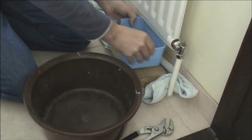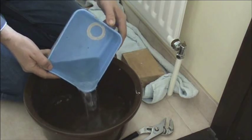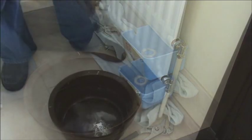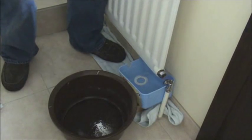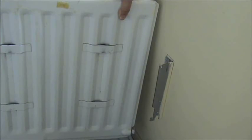As the tub begins to fill, just re-tighten the nut and drain into a suitable bowl. Once the radiator is drained you just need to undo the other end and the radiator will just lift off. It may still have a small amount of water in, so have a bowl ready.